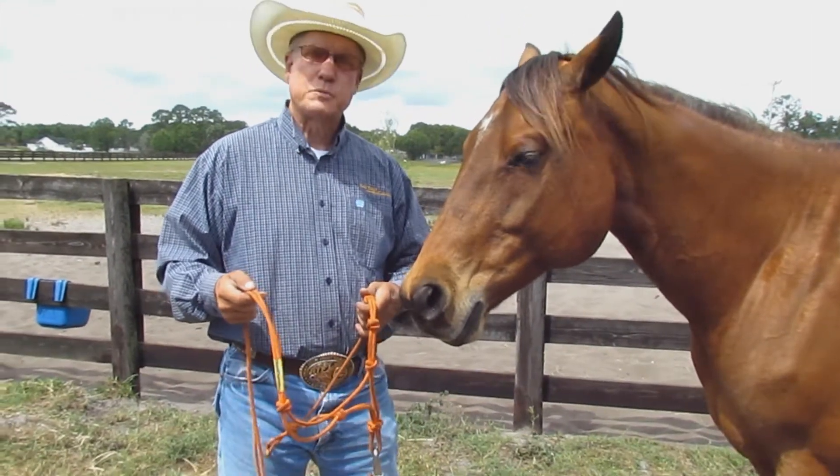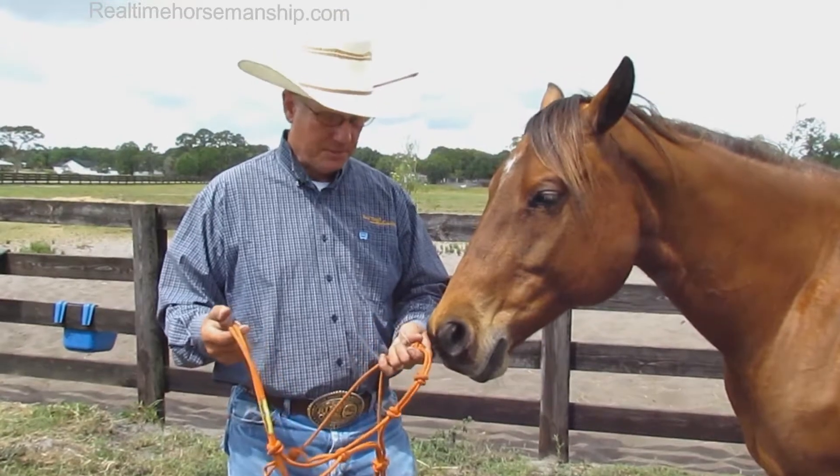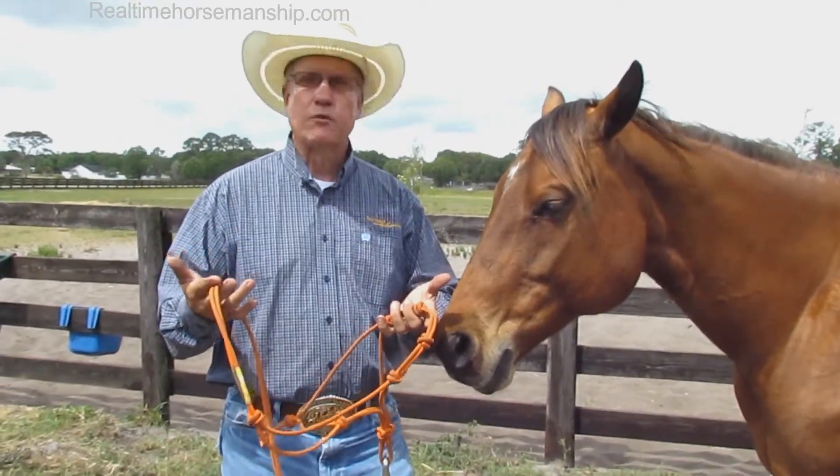Hi, I'm Bolo Hunt with Real Time Horsemanship. This is Doc — he's one of my mounted shooting horses. I get a lot of questions on rope halters and I want to provide a little information today about these.